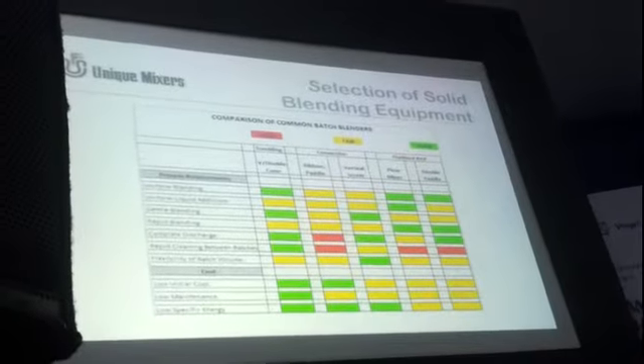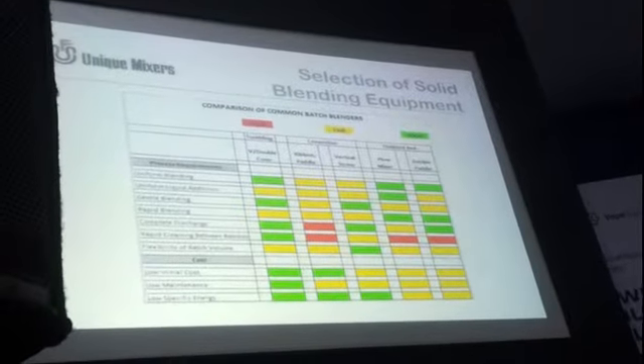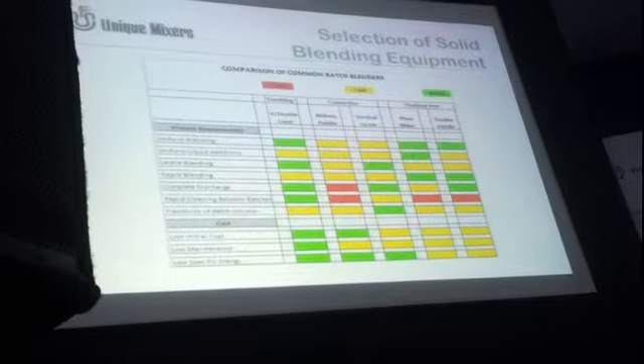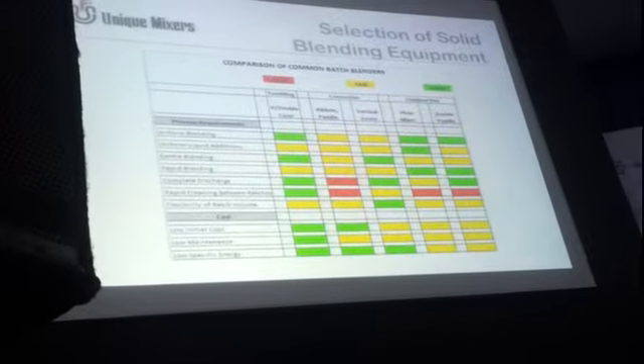Requirements could be critical. When we are talking about process requirements, it could be uniform blending, liquid addition, gentle blending, or rapid blending. When we look at these parameters, let us look at how the blenders that we discuss perform.